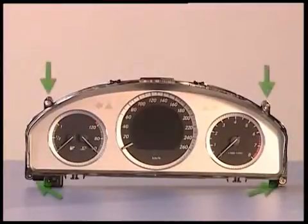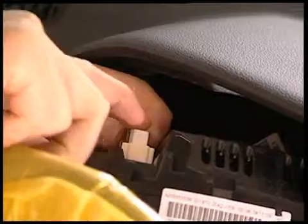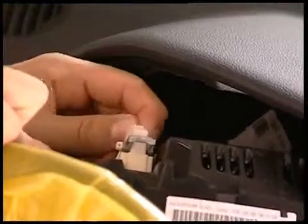Here once more in more detail: remove these fixing bolts. Unplug the electric connection and you can remove the instrument cluster.